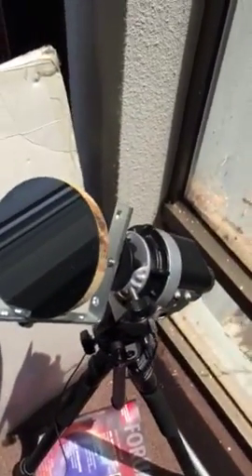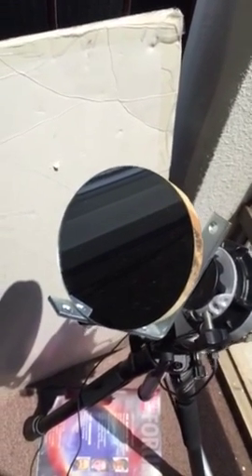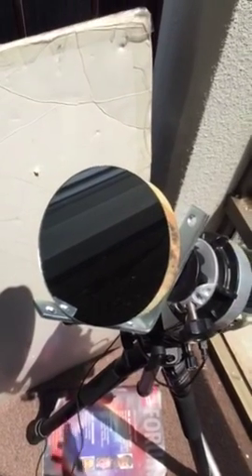First off is the heliostat — a tiny little flat mirror that literally tracks the sun and reflects it to wherever you want to go. This is a little five-inch mirror, picked it up from Michaels, and there are three of these in the whole system.